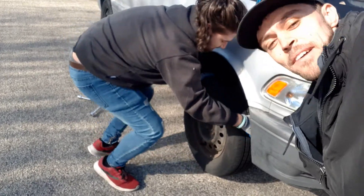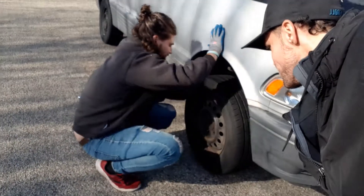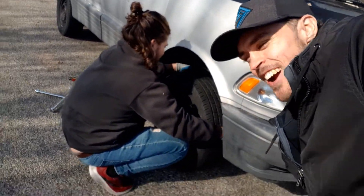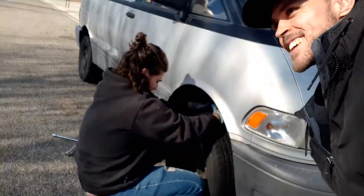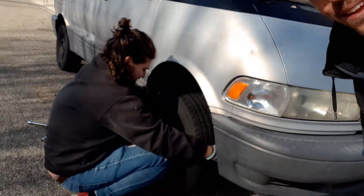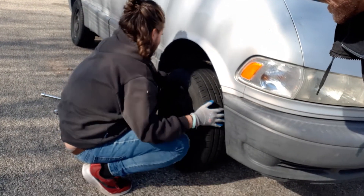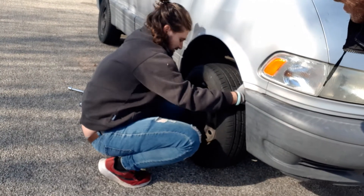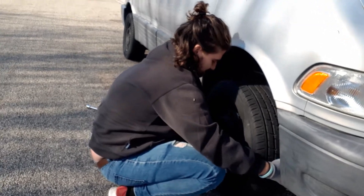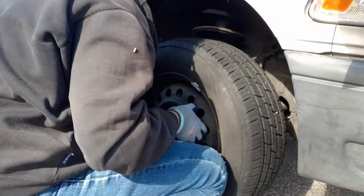Maybe it's stuck. Maybe it's not coming off. If you want to donate to help Josh get a new car, the link is in the description. Is it stuck? Yeah. You got all the bolts off? Yeah, it's just really in there.